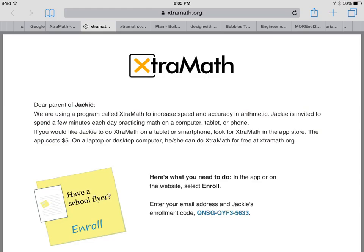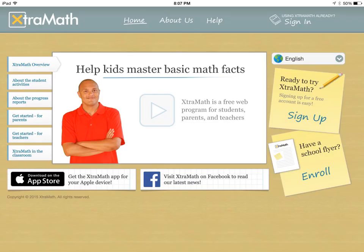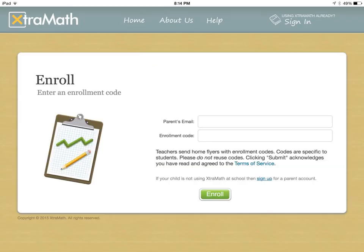So once you've located your parent flyer, it should look just like this. The important piece for you is going to be this enrollment code right down here. You're going to need that to plug in when you go and enroll. Click on enroll, and then here's where you're going to type in your parent email address and then that enrollment code I just showed you.